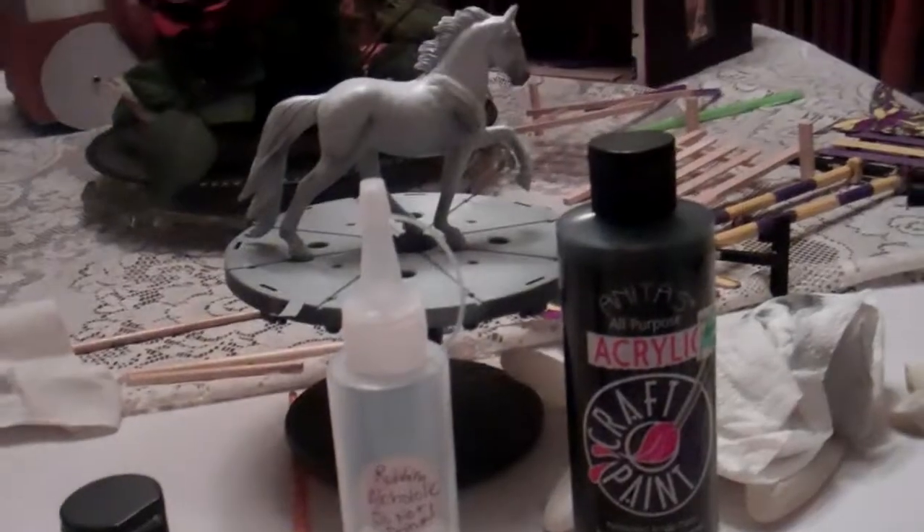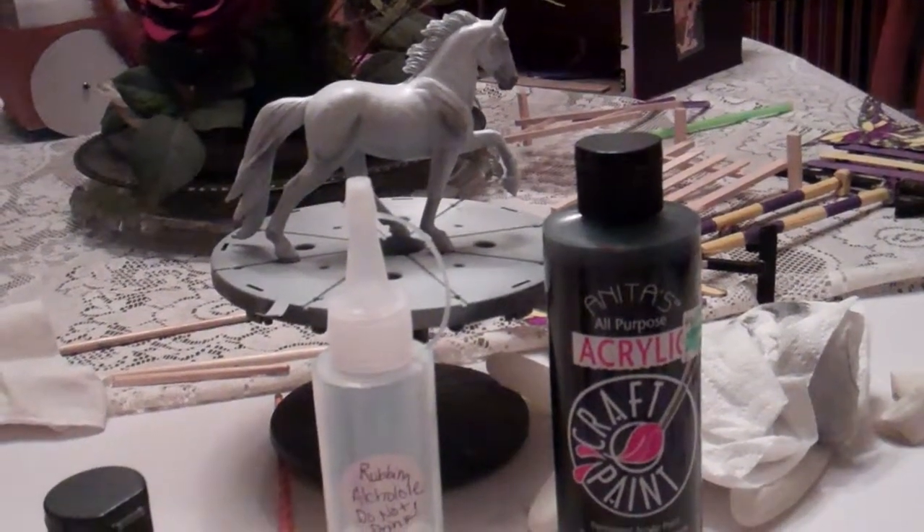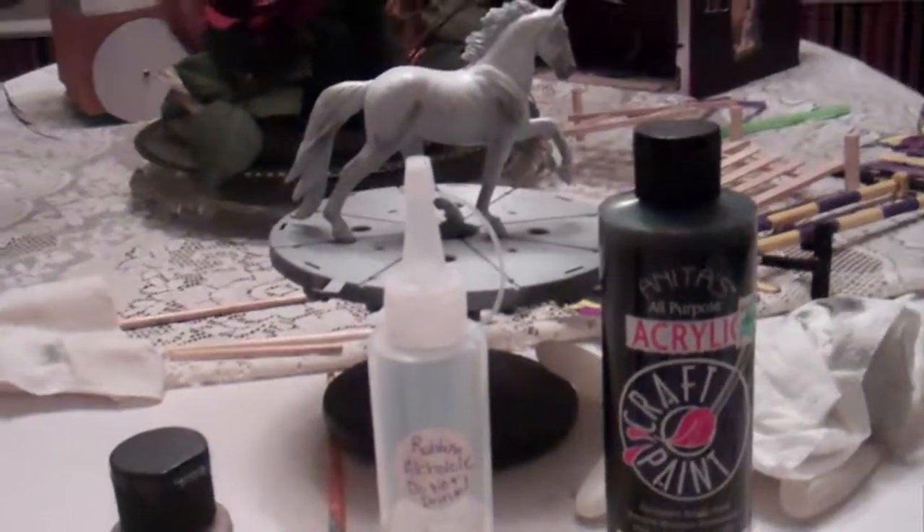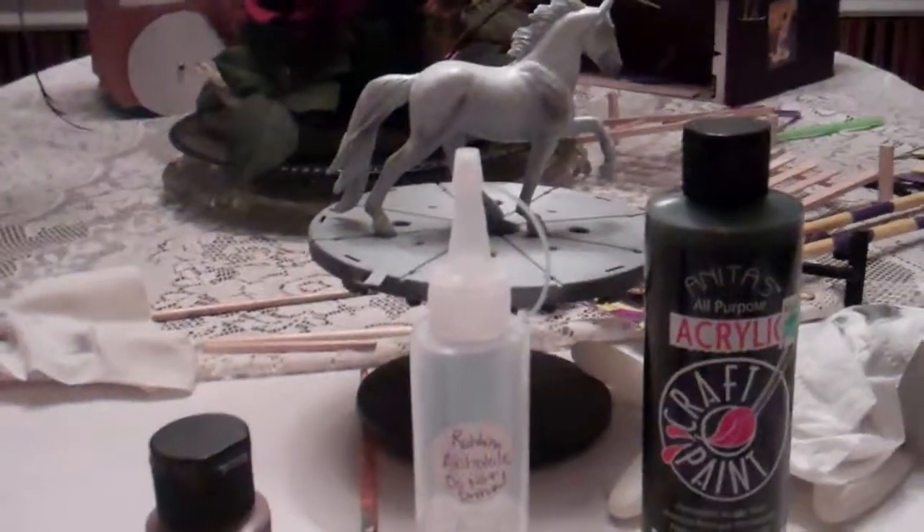So I have my horse, I just matted it and it's drying, so part three will be up next. Thank you guys.